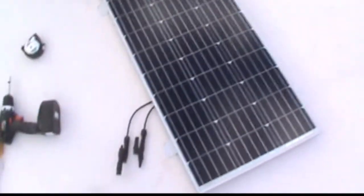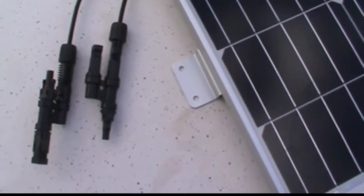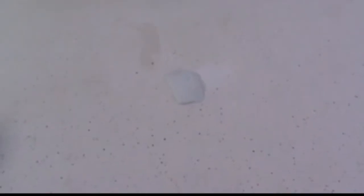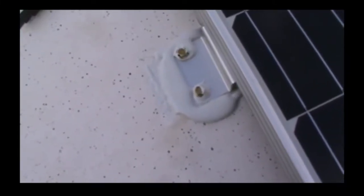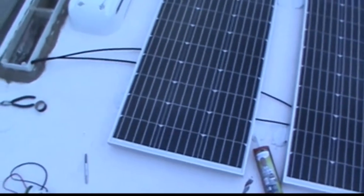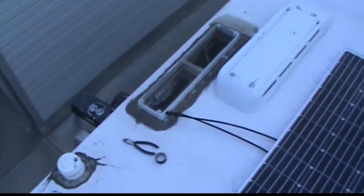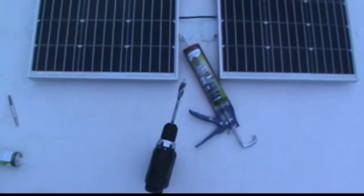I've measured out where the first panel is going to go, and at the feet I've traced them with pencil so I know where to clean and where to put the caulking. Here's the bracket installed with the lap sealant underneath, and I'm also going to cover the whole bracket with lap sealant — I'm going to end up using almost a whole tube just to do one panel, but I want it watertight. I've got the two panels installed with the connectors underneath, and now I'm going to run the wires down through the refrigerator vent, then reinstall the cover and put a layer of lap sealant back on that.